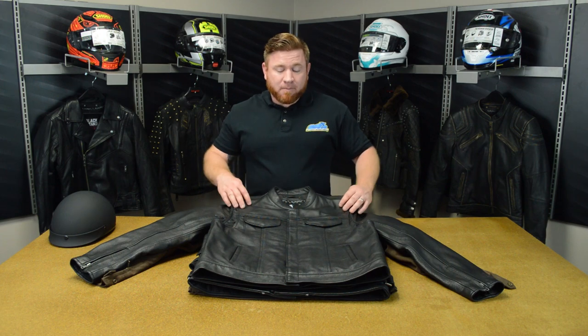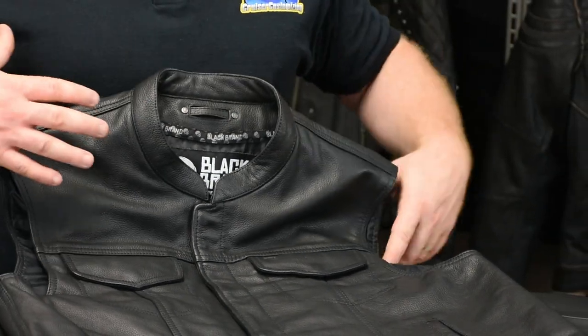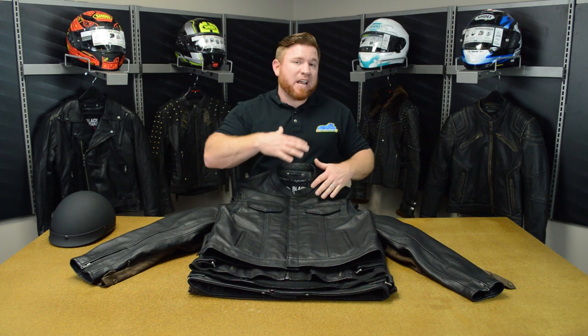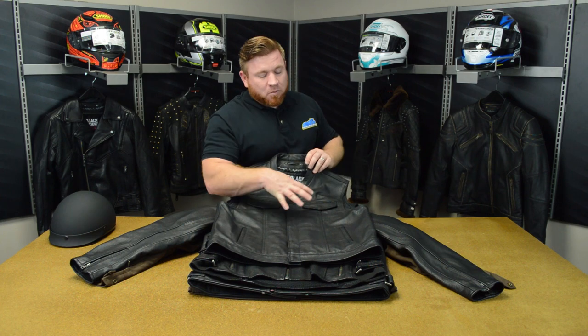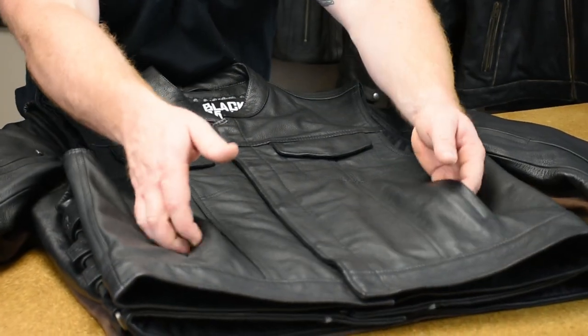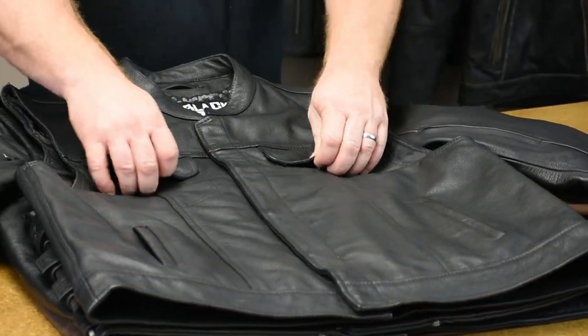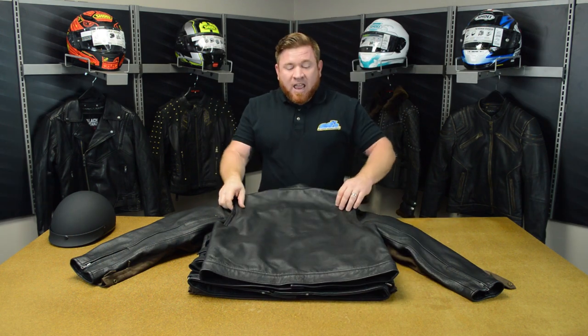Up first, we've got the Club Vest. Premium cowhide leather top to bottom. This thing's not real flashy — that's kind of what Black Brand is about. This stuff is supposed to be unique; you don't want to be exactly the same as everybody else out on the street. It's got some classic styling points to it. It actually reminds me a little bit of the older denim vest, but this one is premium cowhide leather top to bottom. On the outside, there's not a whole lot going on — you've got a couple of pockets down here at the bottom that snap closed, and on the left pocket at the top there's actually a spot to throw your sunglasses while you're walking around at the rally.